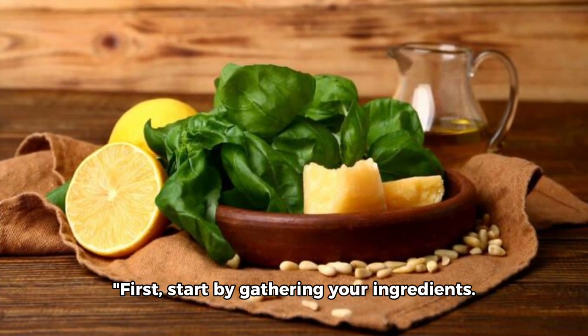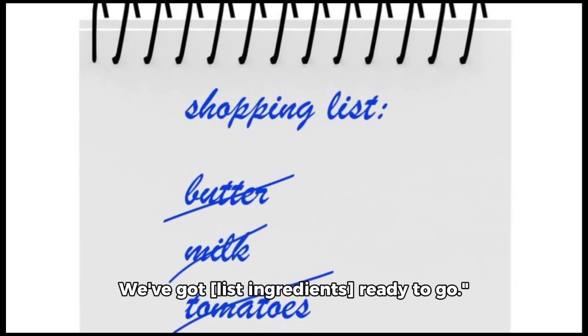First, start by gathering your ingredients. We've got list ingredients ready to go.